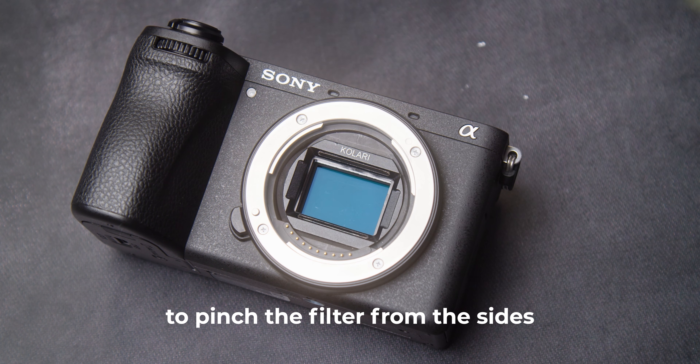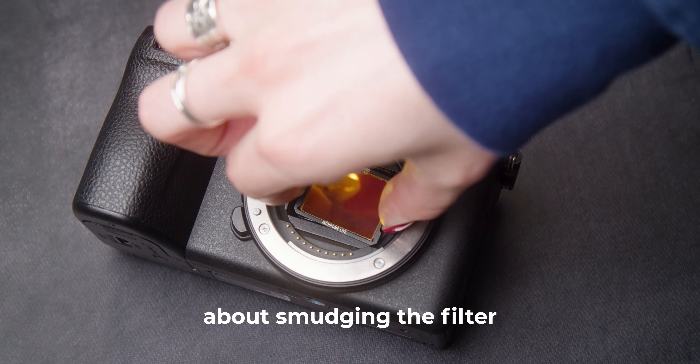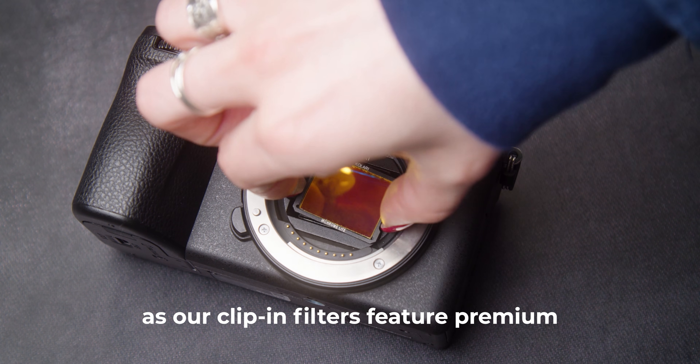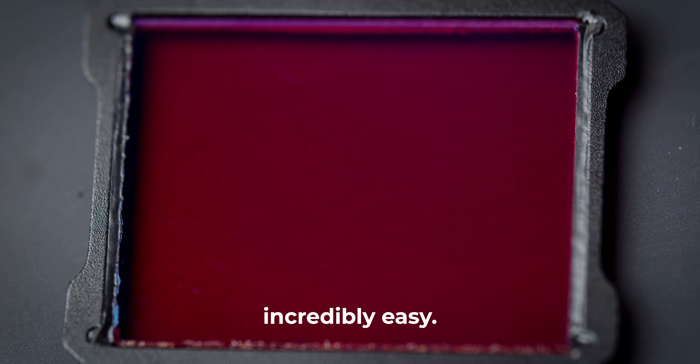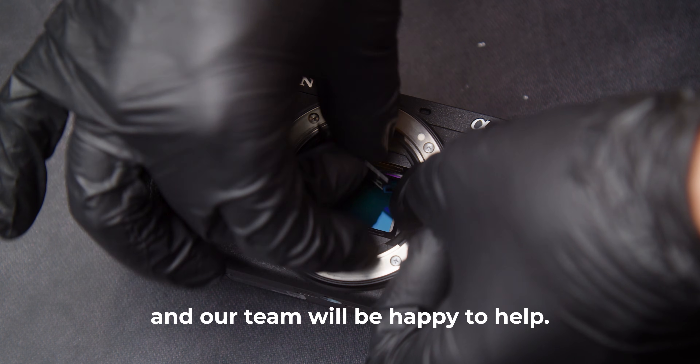Additionally, you can use your fingers to pinch the filter from the sides and remove. Don't worry about smudging the filter, as our clip-in filters feature premium anti-reflective anti-smudge coatings that make removing fingerprints incredibly easy. If you have any questions, feel free to contact us and our team will be happy to help.